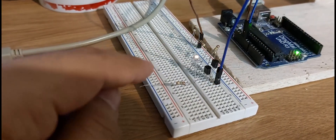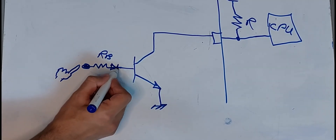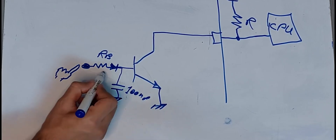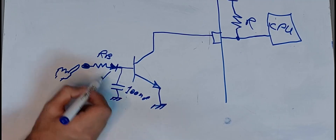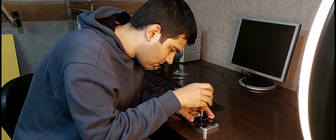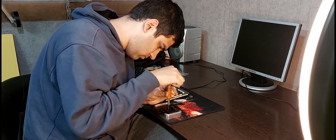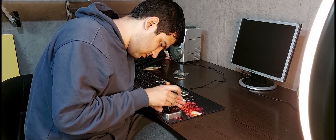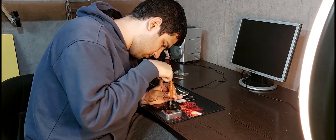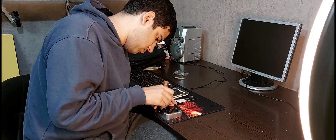I've done this before and you can see it. Be sure to put a rectifier at the input of the transistor to reduce the noise. If you want to know more about transistors, watch this video by Mehdi. See you next time.